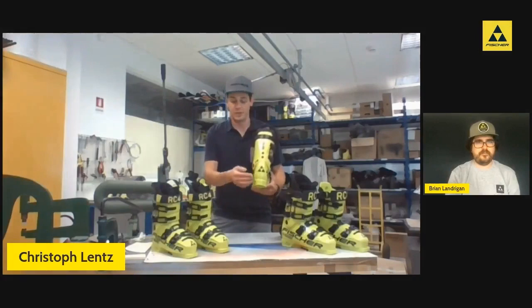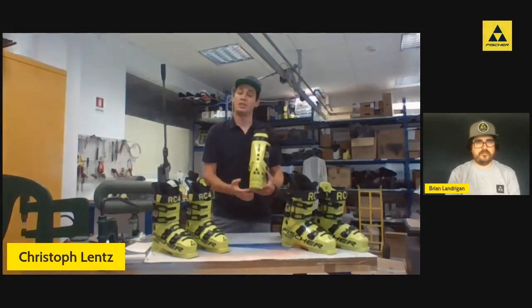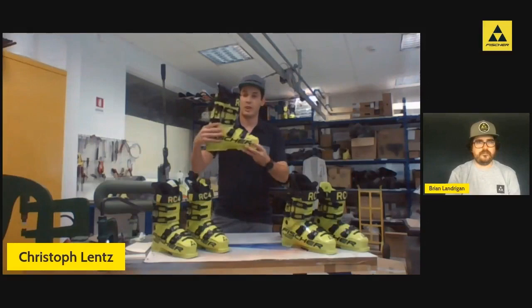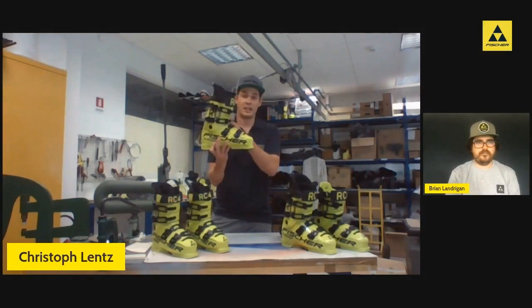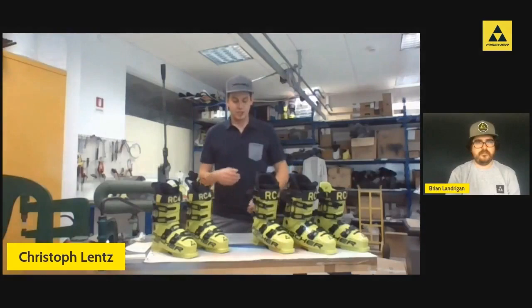We've closed the gap in the back with the redesigned cuff — there's no longer the floating space between the lower shell and the cuff. This provides a lot more stability to the rear and gives you a solid support to stand behind in tough race conditions. We also opened up a few more millimeters of space between the instep buckle and the lower arm or wing of the cuff, which was — especially on smaller sizes in the past — a bit of a limiting factor because it would bind. With this, we've achieved a really nice progressive flex without getting hung up.